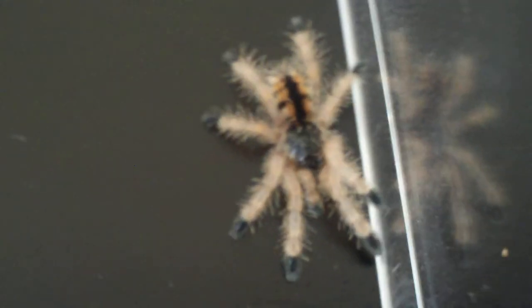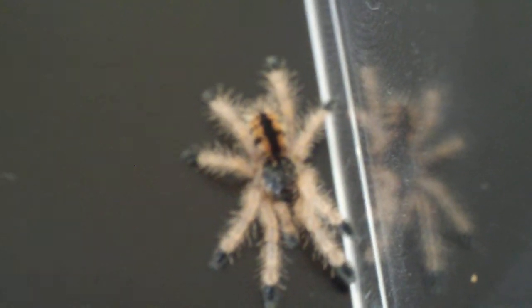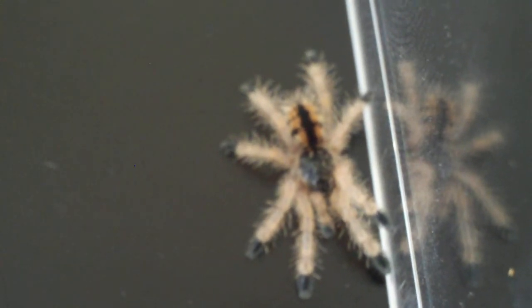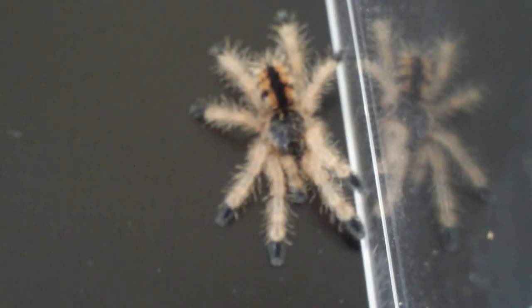That right there, people, is an Avicularia minatrix — Venezuelan Red Stripe. Although right now she looks like he or she, it, I don't care. It looks like my Avicularia avicularia — like a second instar, about half an inch.